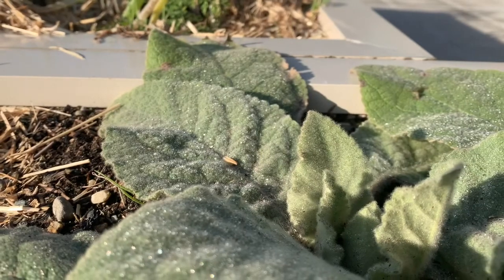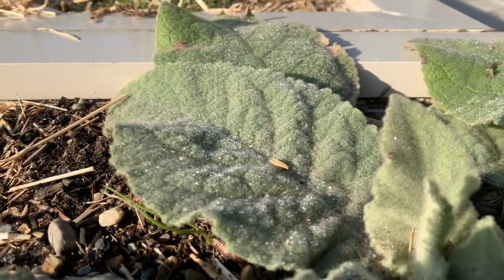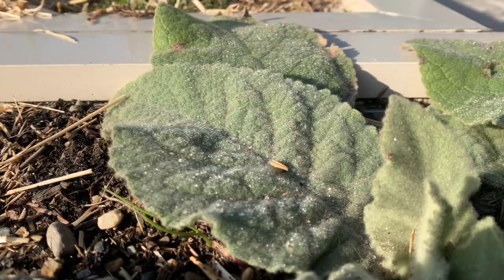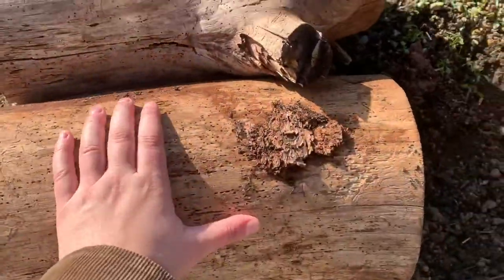Even though the garden is slowing down in the winter, it still has a lot of beautiful things. Look at the way the water is resting on our lamb's ear. Finally, our rotting logs are still doing their thing, rotting away day by day.